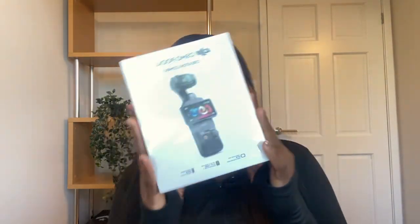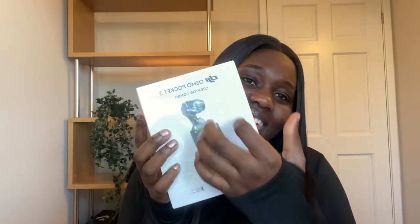I ordered my camera on Amazon and it came about two days ago. I haven't opened this because I wanted to share it with you guys here. So, this is the camera. I've got my scissors here, so let's get right into this. I don't want this video to be too long. I'm just going to be unboxing and telling you guys my first impressions and what I think.